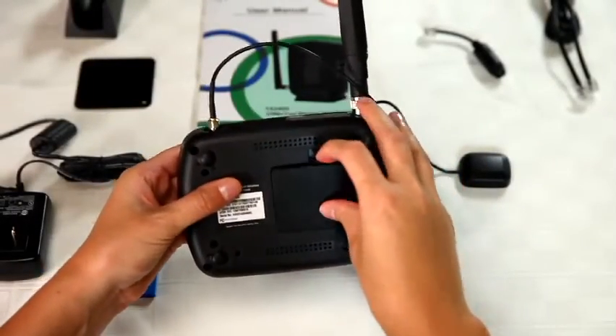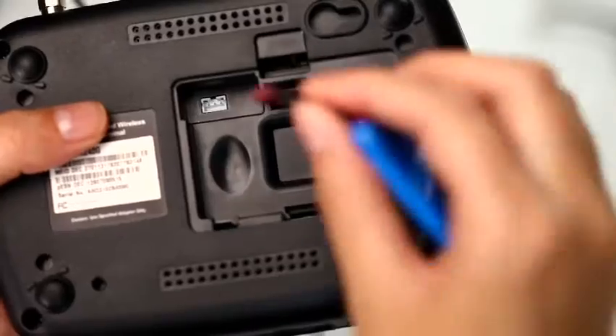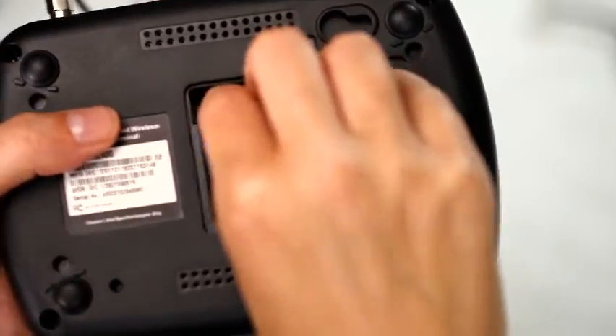Next, we'll install the backup battery. While the unit runs on AC power, the backup battery will power the device in case of a power failure.